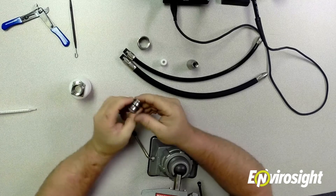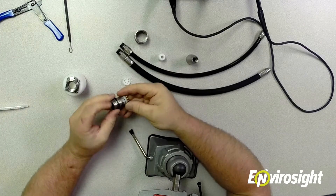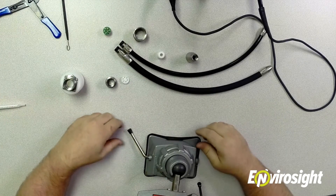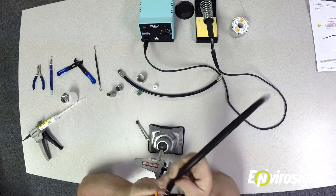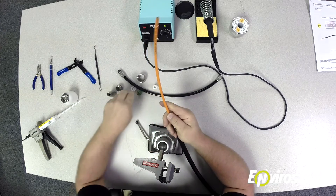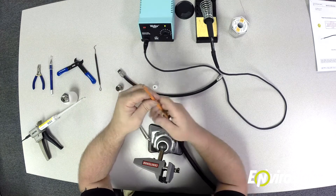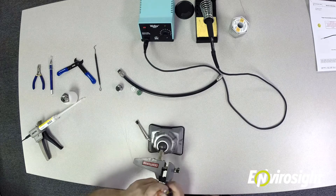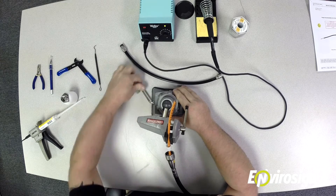Then you have your actual termination piece, which pushes apart — you push on the front and everything comes out the back. You have your wire separator and your cups where the wires are actually soldered. Once you're sure you have all your pieces, you're ready to start. The first thing you want to do is slide all the components onto the cable — the last thing you want is to complete the termination and not be able to slide them on. So slide your tail piece first, then your back shell, then your bayonet collar, and last is your strain relief cup.